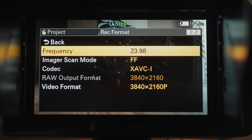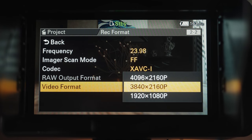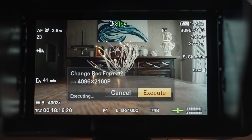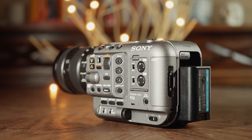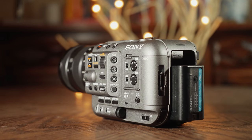Speaking of memory cards, this camera records to dual SD card slots that pull double duty as CFexpress Type A card slots, just like the A7S III. Looking at frame rates and resolution, the FX6 can record all of the same frame rates and resolutions as the A7S III, but there are some enhancements here as well. Namely, the FX6 can internally record in 4K DCI at 4096 by 2160 resolution at up to 60 frames per second — up from the maximum 4K UHD on the A7S III, which only reached 3840 by 2160.